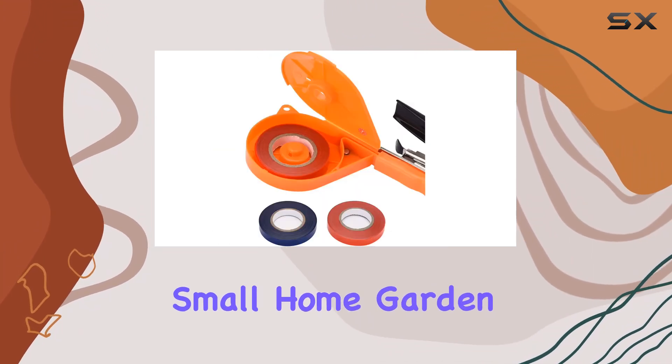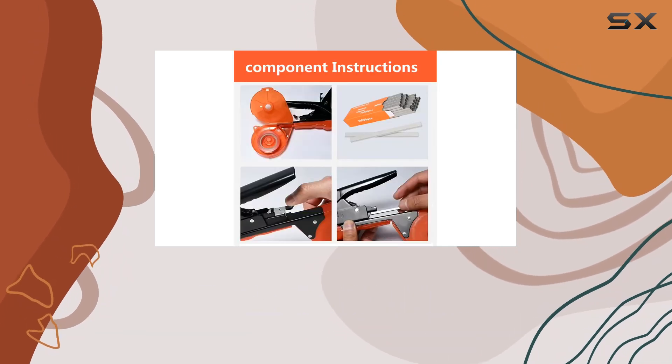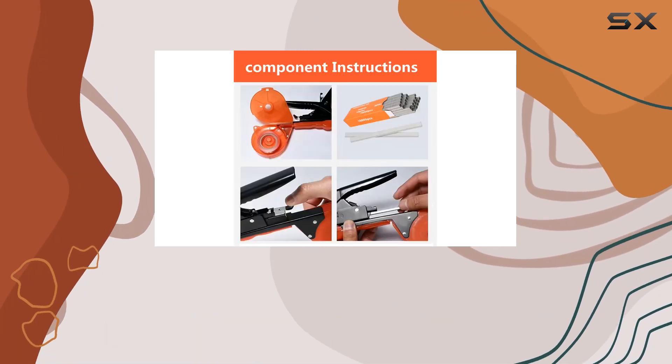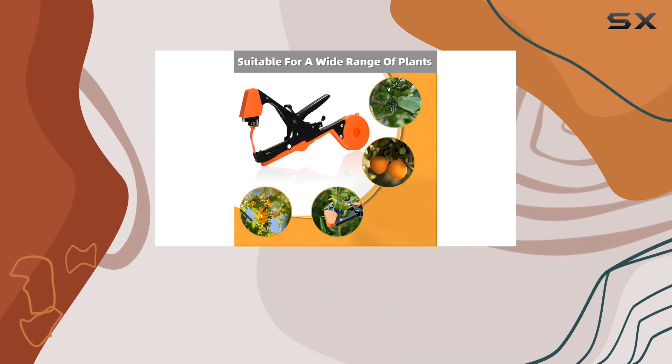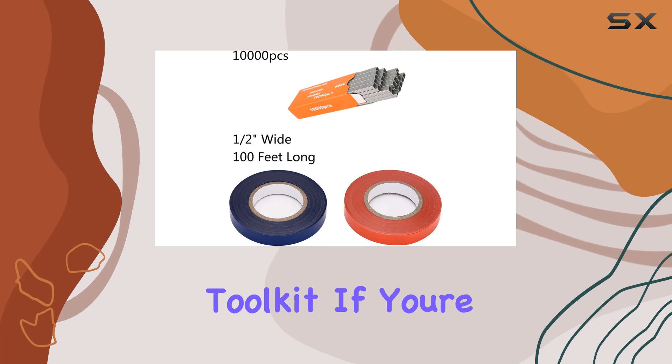Whether you're tending to a small home garden or managing a larger vegetable patch, this tying tape set offers a practical solution for your plant training and staking needs. Its wide application range and robust construction make it a valuable addition to any gardener's toolkit.